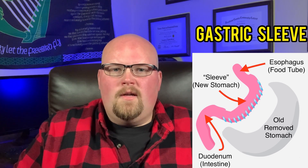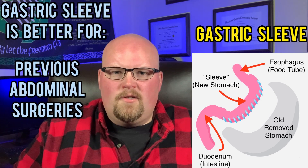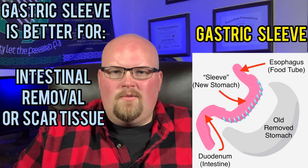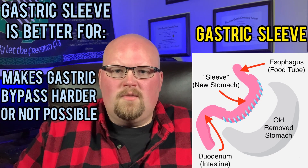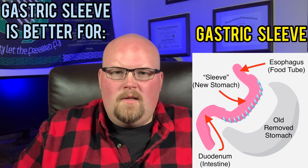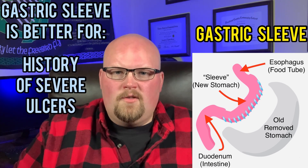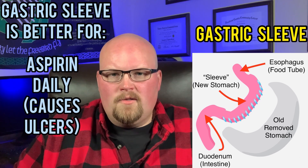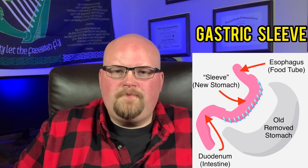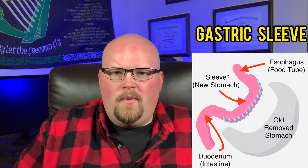The gastric sleeve surgery is typically better for people who have previous abdominal surgeries, such as intestinal removal or severe intestinal scar tissue, where it would make gastric bypass harder or almost impossible to do. The sleeve is also more beneficial for people who are cigarette smokers because smoking causes ulcers, people with a history of severe ulcers, or people who need to take aspirin daily for heart conditions because aspirin causes ulcers. Ulcers are bad for gastric bypass, but less of an issue for people with a sleeve.